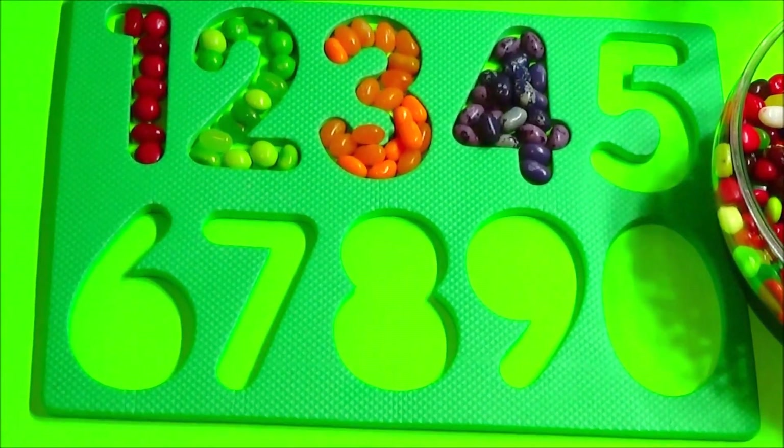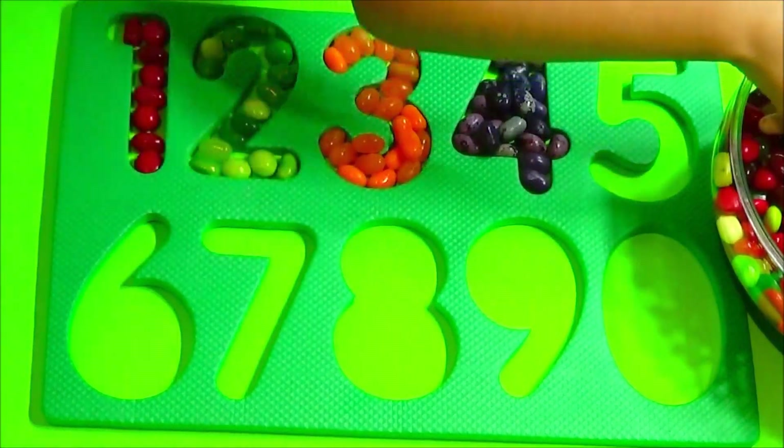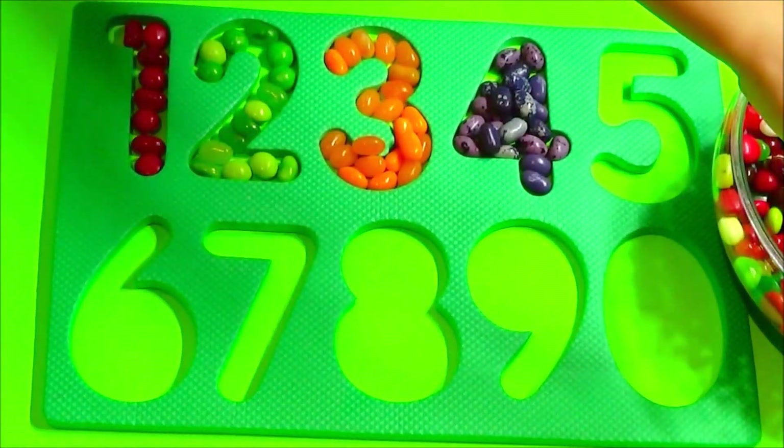Okay, number 5! Number 5! We're going to use yellow.